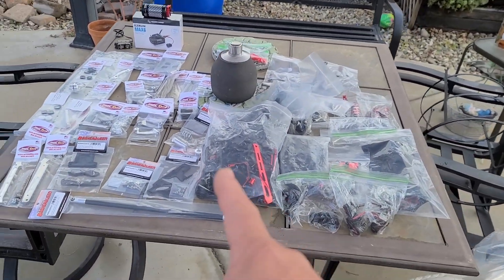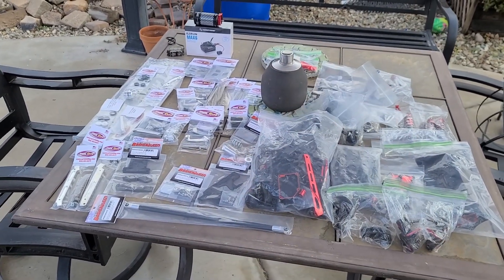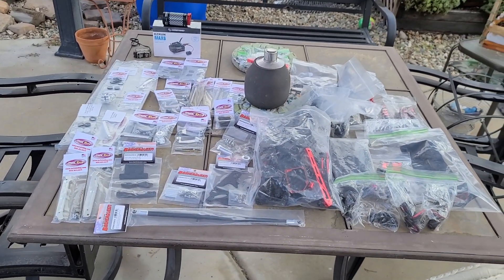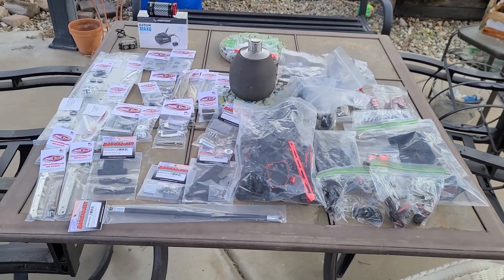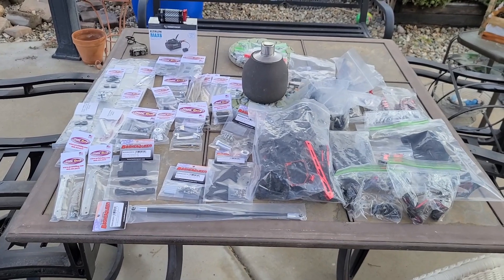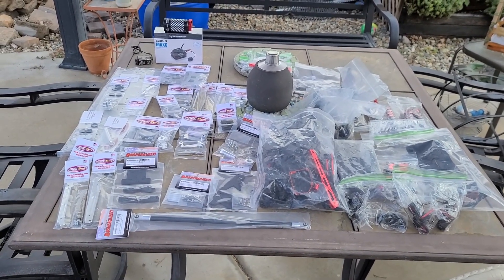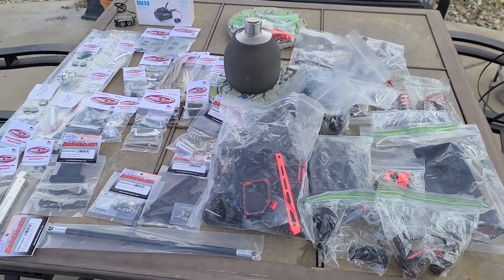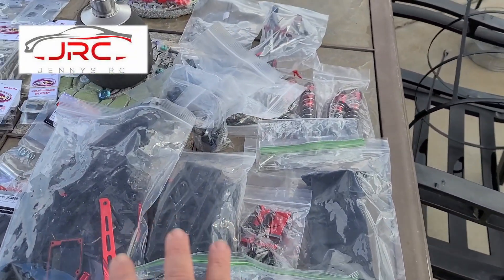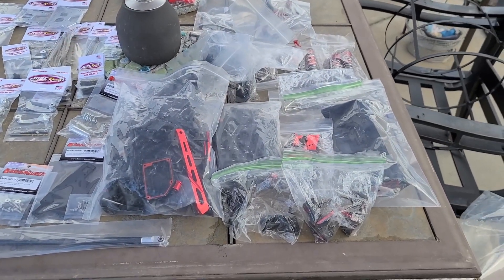Alright, so — not just a snap of my fingers. That's not going to happen, because I've got to build it. So what I have done is I decided that we're going to build the Ultimate Arrma Talion. I don't have a roller to work with, and I found Jenny's RC that had all the kind of basic parts I needed for less than it would have been to buy the kit.